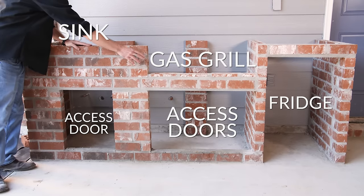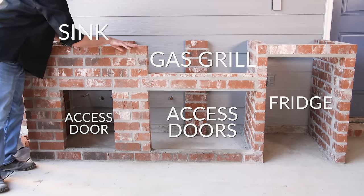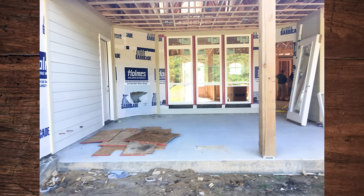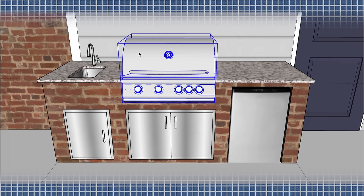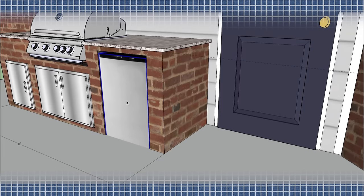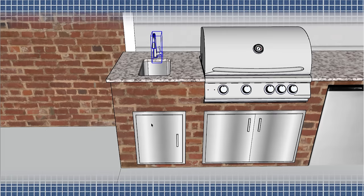The first step of building any outdoor kitchen is to decide on what pieces of equipment you plan on installing. Before running the plumbing or laying the first brick of this island, the Watson family decided on a gas grill with double access doors, a fridge, and a sink with a single access door.